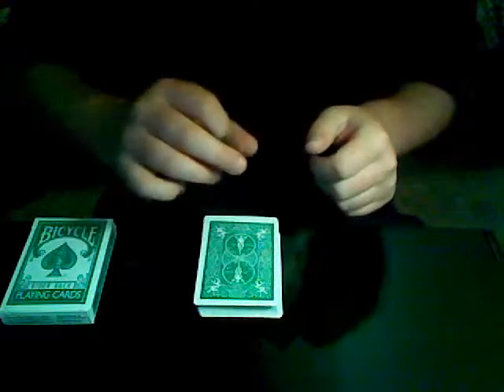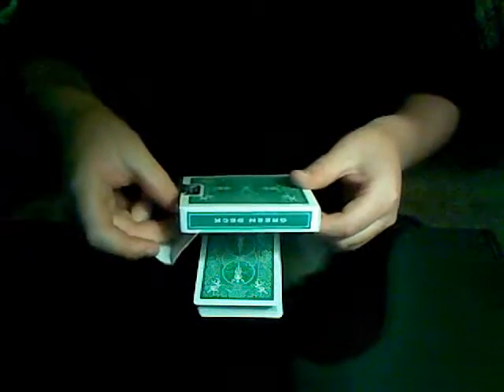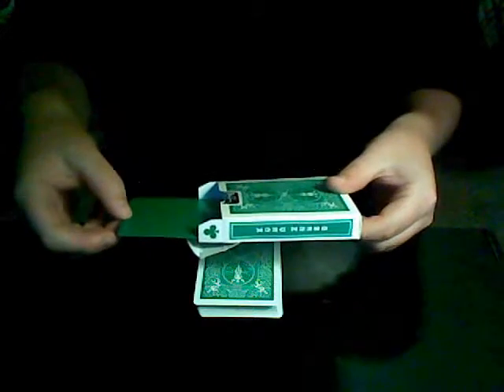Watch this move right here. You're not going to see it happen, but it's going to happen fast. Watch. Just like that — one card in the box.